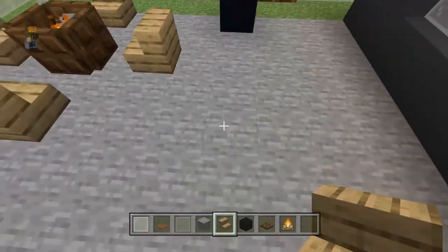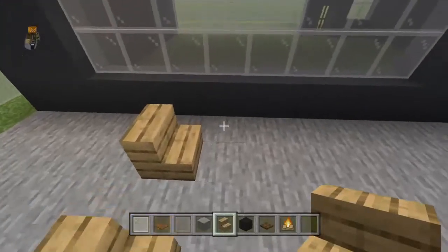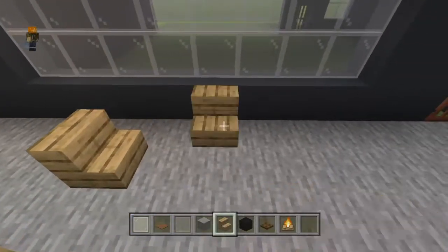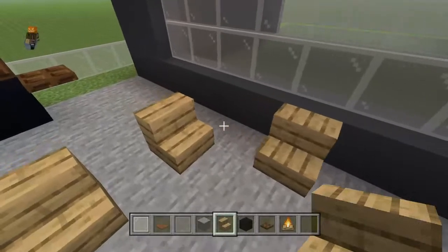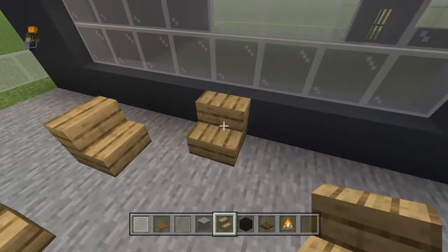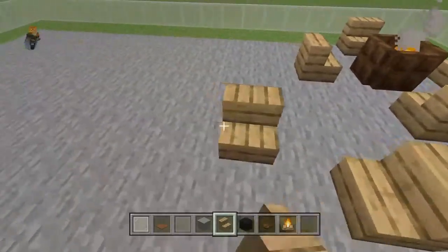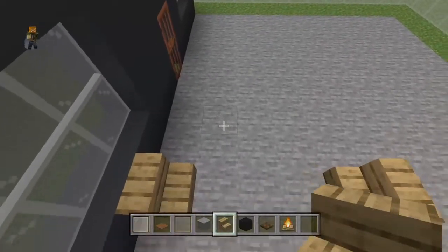Now you can come out like three blocks and place an oak stair, leave a one-block gap, and place another one. Now leaving a one-block gap going that way — kind of like a two-block gap sort of — move diagonally and then go right, then do another. And then on the opposite side you can do the same thing there.